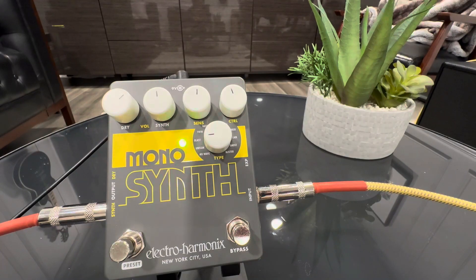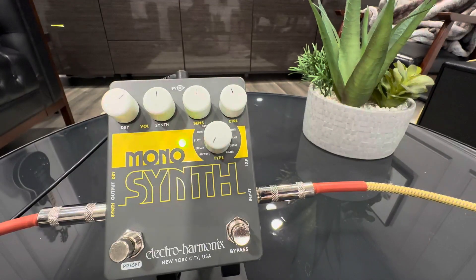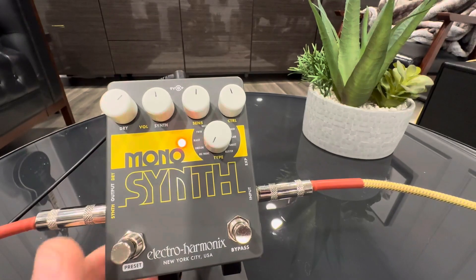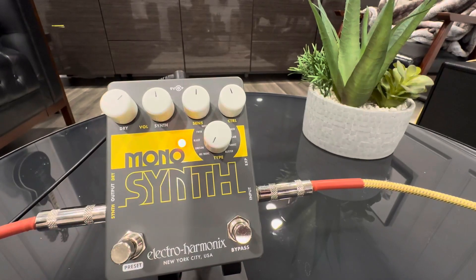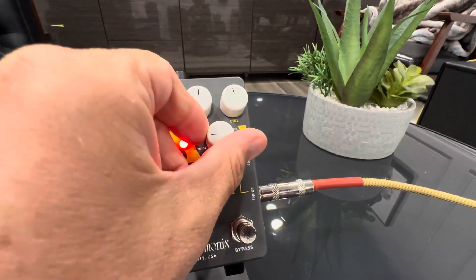Awesome. Pretty cool. Last one. And then you have presets here too, and what presets does is render these obsolete, because it's just playing the preset synth.